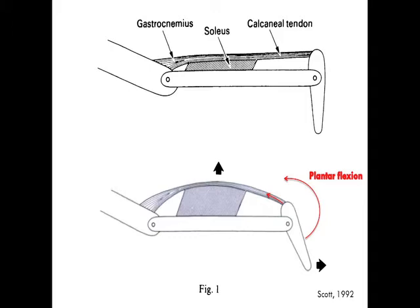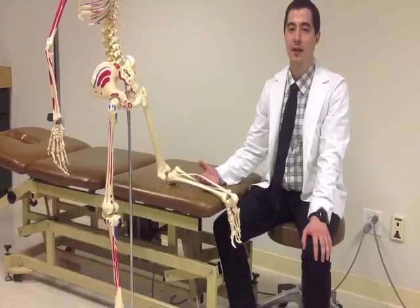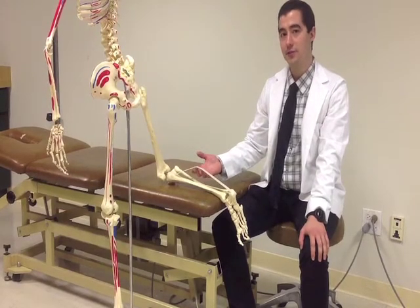Scott and Chalabi, in a cadaver study, found that squeezing the calf caused the gastroc to actually bow away from the tibia, causing plantar flexion. There was no axial movement of the soleus and the gastroc muscle belly moved proximally. The posterior bowing of the calf tendons is the primary cause of the ankle plantar flexion, while the superior displacement of the gastrocnemius also contributes.